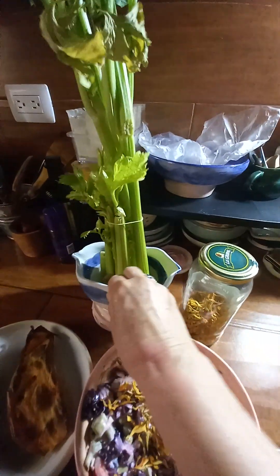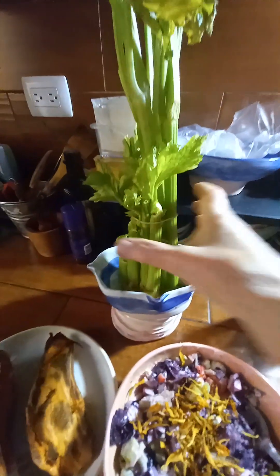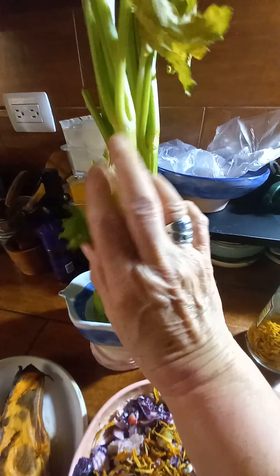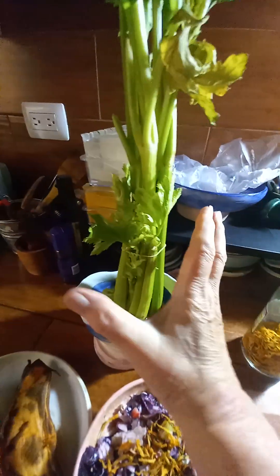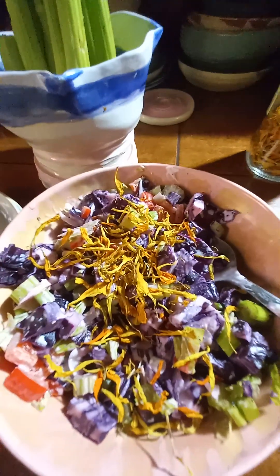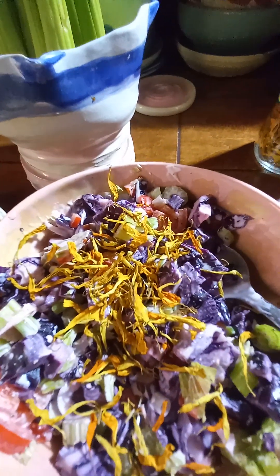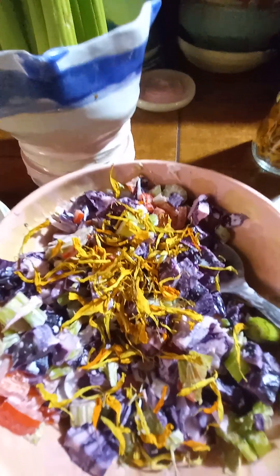I always keep my celery in a special celery dish that I made so that it stands up straight, all the leaves keep growing, and the celery stays really fresh without putting it in the refrigerator, so I can keep just cutting from it. I've cut maybe six or seven stems from this one, chopped up with the leaves — a good bunch of celery leaves, which hold a lot of the nutritional factor in a stronger essence than in the stems.